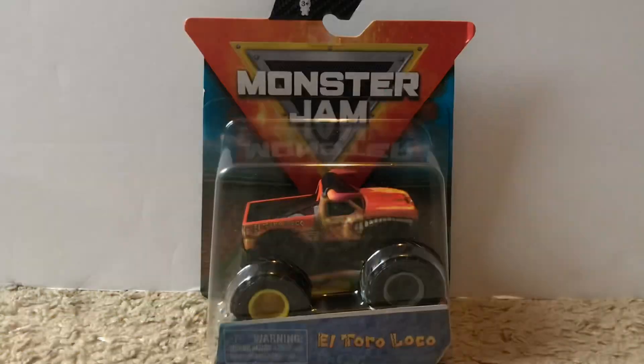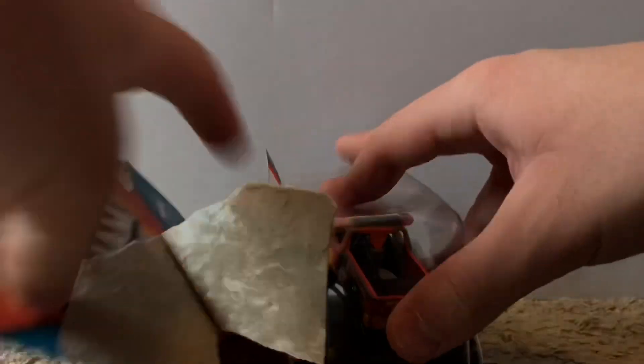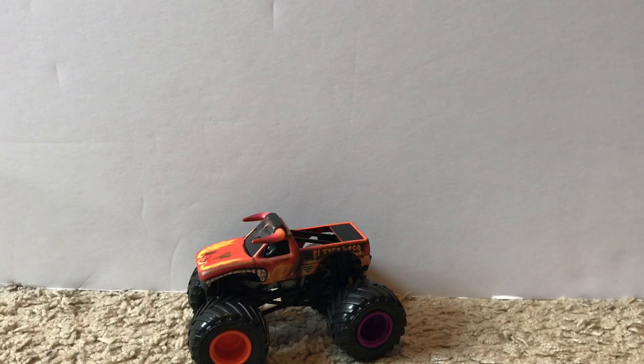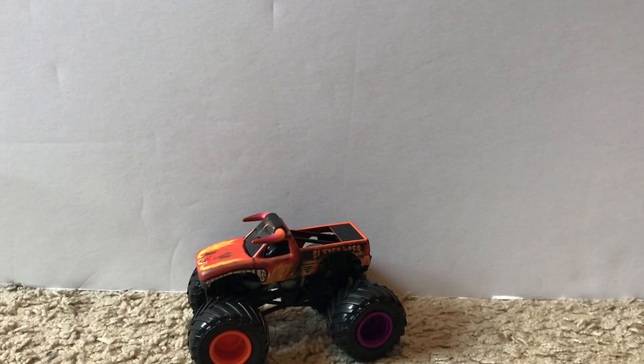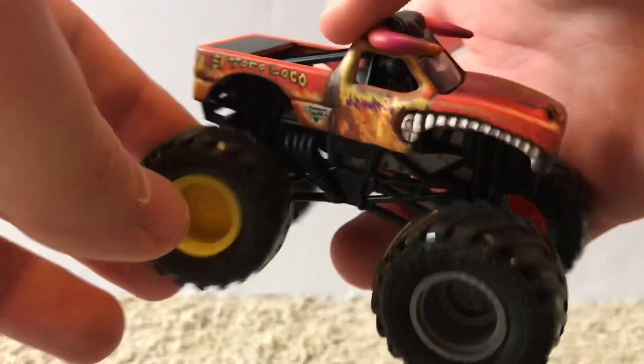Five trucks down, four more to go — Thrasher, Reckless El Toro Loco, Backwards Bob, and the Ride Truck Megalodon. Next is the Reckless El Toro Loco — my first ever reckless truck, so I'm super happy to have this. Here it is — definitely a very cool truck. The reckless series was a great idea by Spin Master.